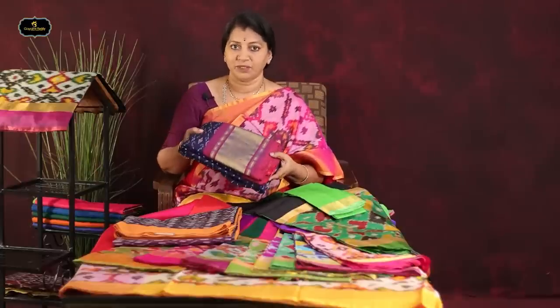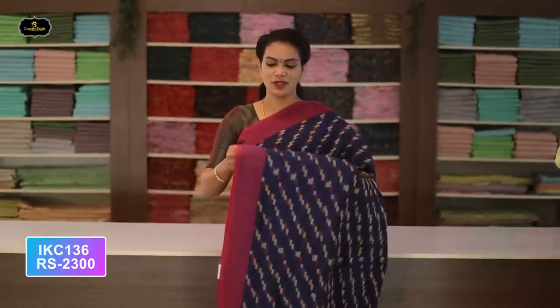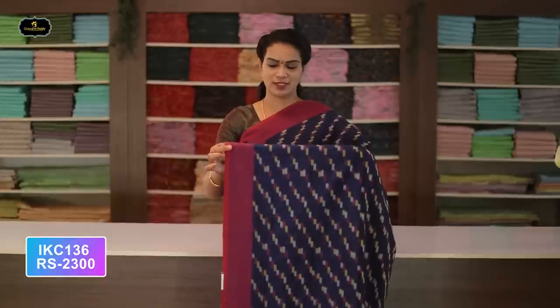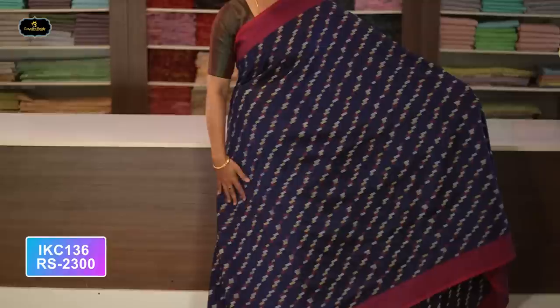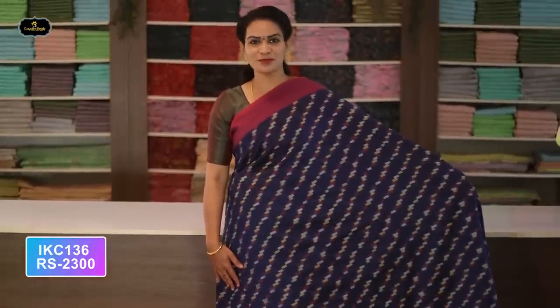There are two varieties now. Saree number one: color navy blue and magenta color combination. Borders — magenta color, two borders equal size, four inches. All over saree, same design. This is a summer special saree with good colors. Cost after discount: 2300 rupees.